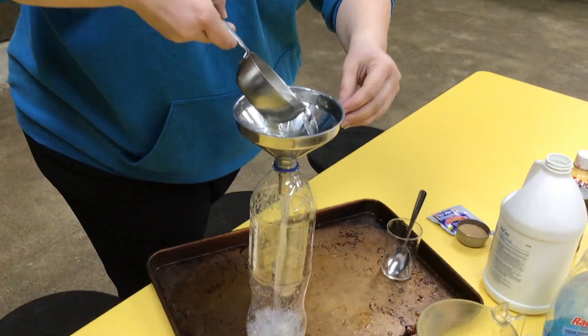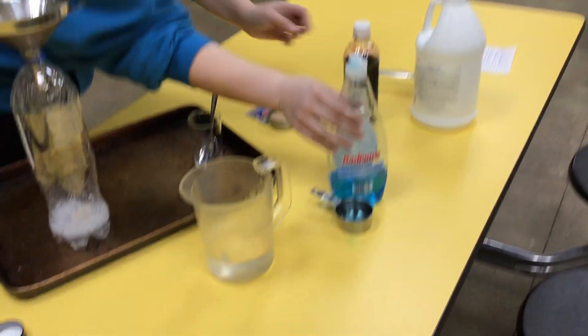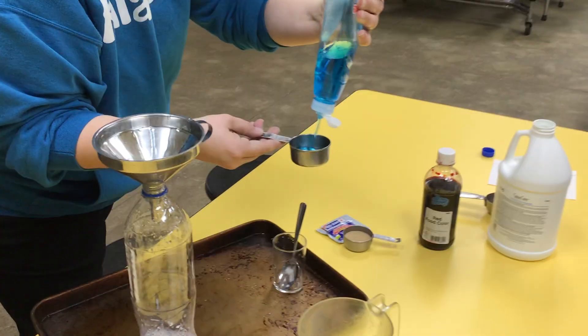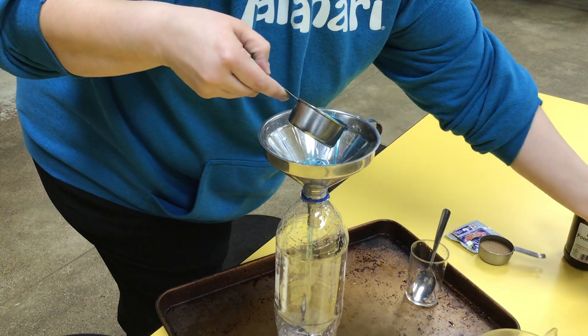Put that to the side. We're gonna take a fourth cup of the dish soap and add it to the bottle.